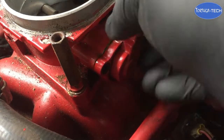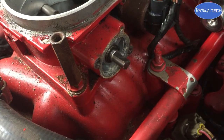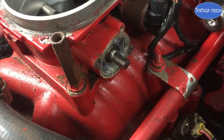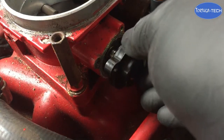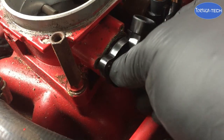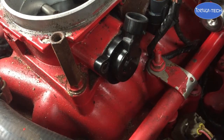Draw the old sensor off the spindle, ensuring that the o-ring is properly seated onto the new sensor. Simply place it back in the same position and ensure that it pushes on snugly but without excessive resistance.